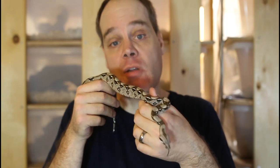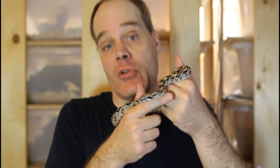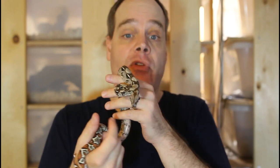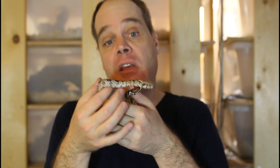Hi guys, Brian from Brian Boas here. As you probably realized by now from watching my boa breeding videos, successfully breeding boas is a long and complicated process with many steps involved, so it's understandable that boa breeders are ecstatic when they have a litter of beautiful healthy babies. However, there's still a number of steps that you'll need to take to get baby boas ready for their new homes. Today I'm going to go over how I care for my baby boas and the steps that need to be taken to get them established and ready for their new homes.